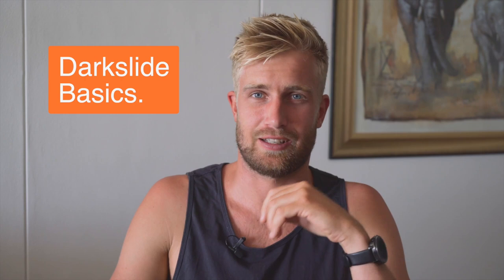Yeah, so it doesn't always go as planned. I'm here today to teach you the basics of the dark slide, so you don't end up like this. That's all for the intro.